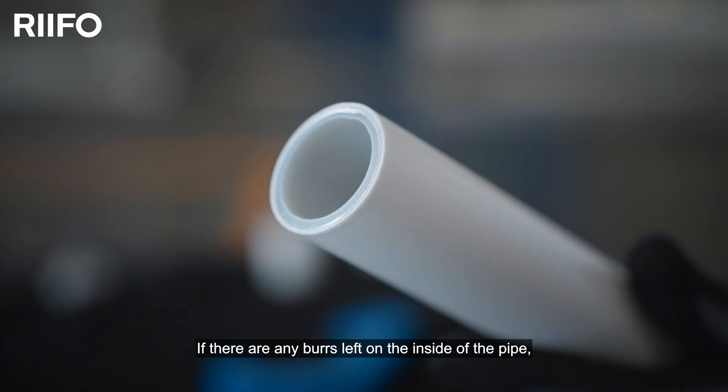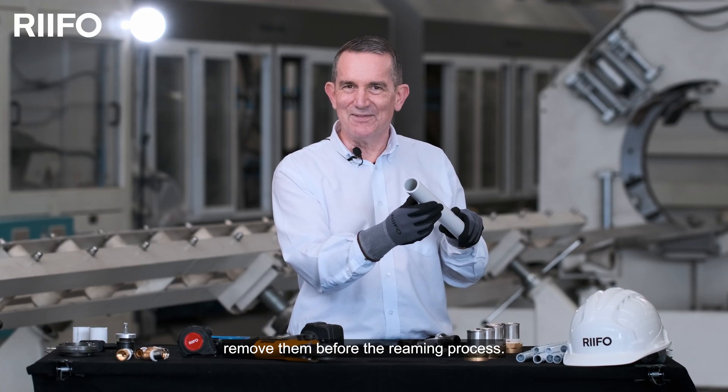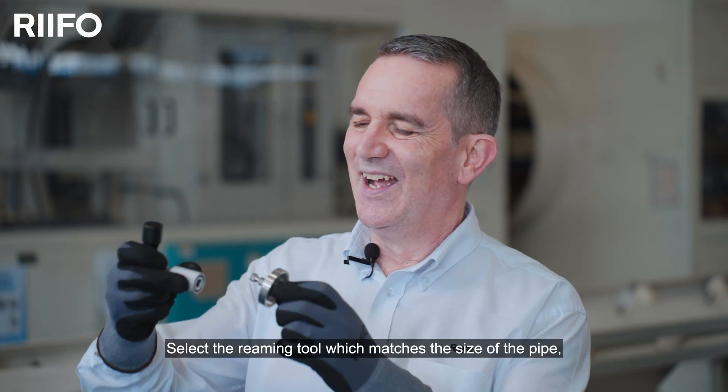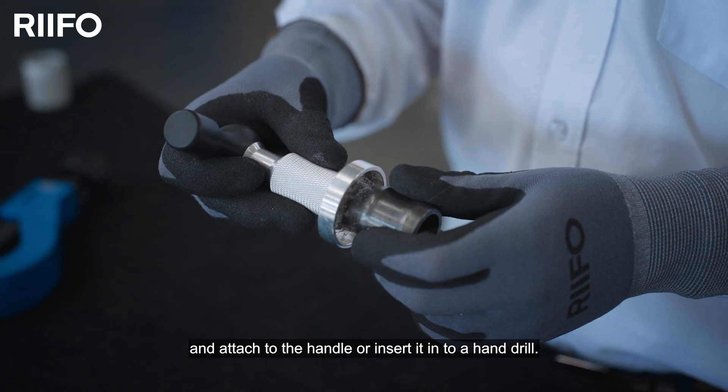If there are any burrs left on the inside of the pipe, remove them before the reaming process. Select the reaming tool that matches the diameter of the pipe and attach it to the handle or insert it into a hand drill.